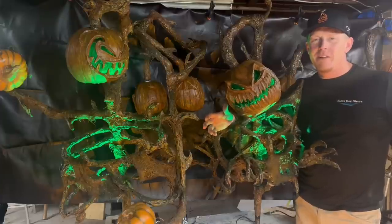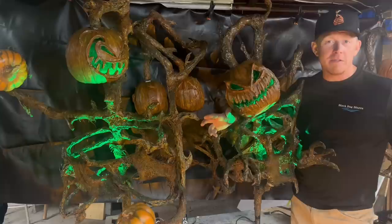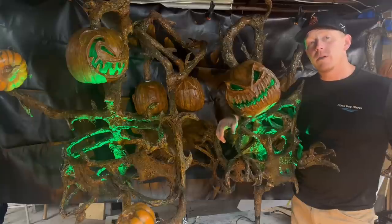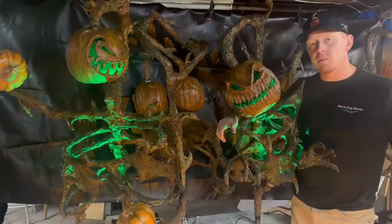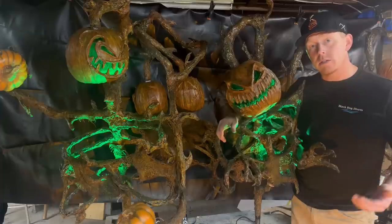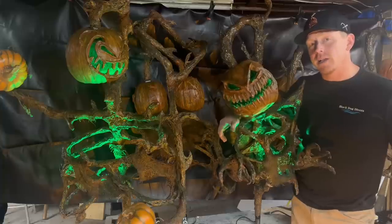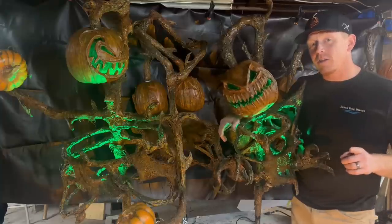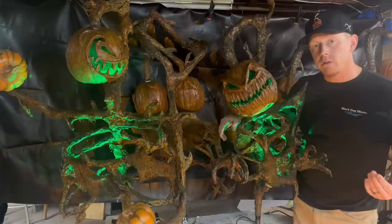Alright, Halloween season is upon us again — hope everyone's busy crafting, building, and upgrading their displays or their haunts. I wanted to share with you what I've been up to for the last couple of months. These five gentlemen here are going to make up my pumpkin army that I'm adding to my display. They don't have any lights because they're going to be coming through a line of corn stalks, slid over a piece of rebar so it looks like they'll be creeping out. I have one more build and I thought, now that I've got my technique figured out, I would do the sixth one as a tutorial to share with you.